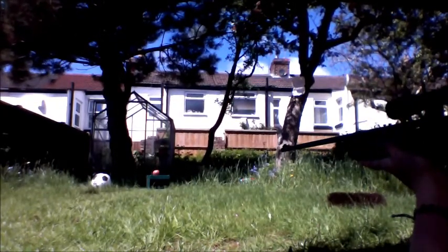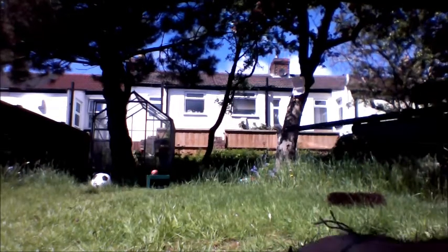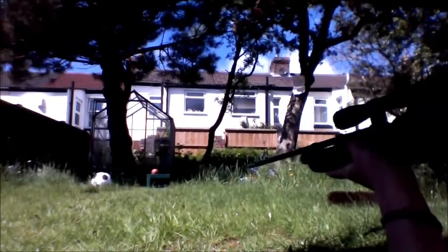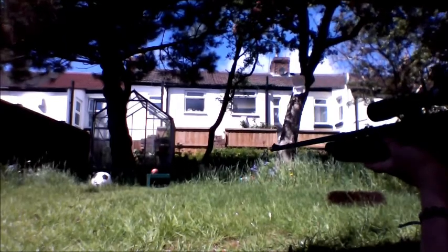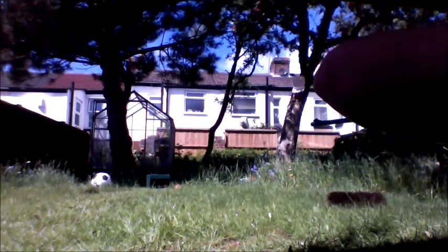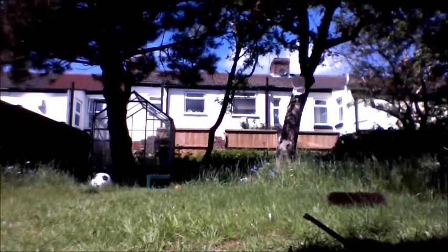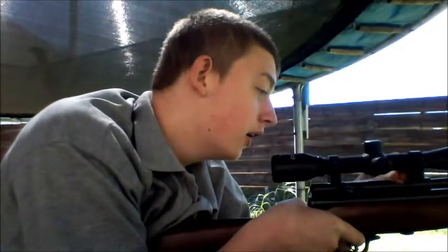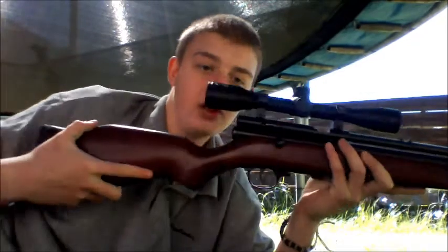OK guys, I'm going to go down and fetch that potato and set it back up. OK guys, welcome back. I've moved the camera around to this angle now so you can see the bolt opening and closing. The bolt locked, the bolt open, the bolt locked — loaded.